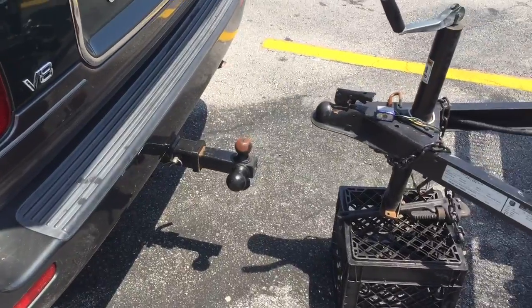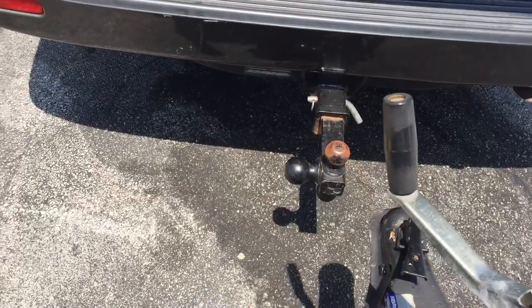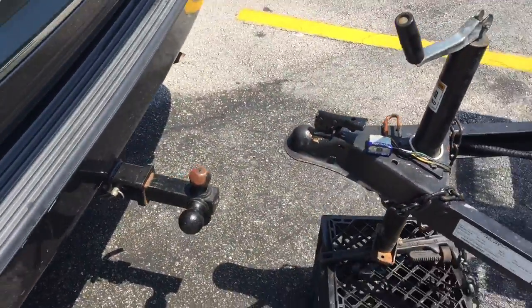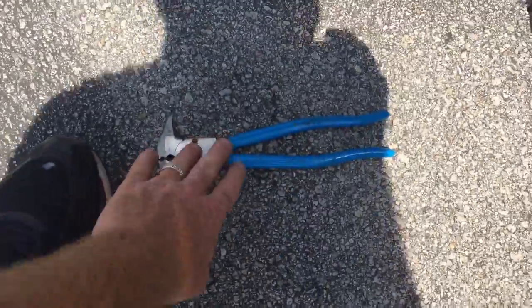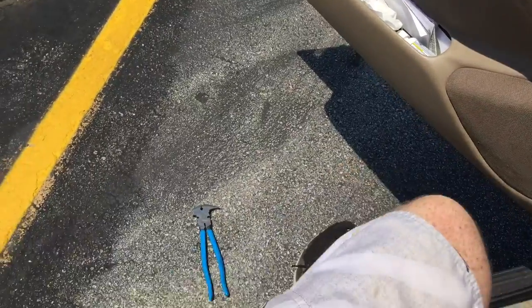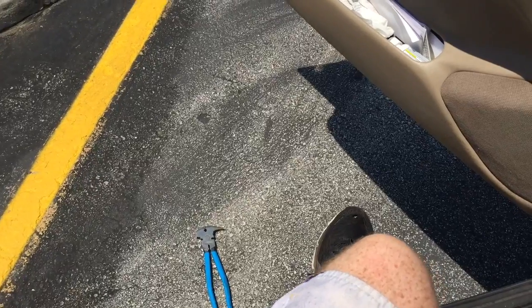I'm just going to go like this - probably pretty close. Maybe about a foot back. Let me show you a little trick: go ahead and put this tool down on the ground, then put my foot about a foot away, and then I can back up and kind of know the distance I'm traveling.